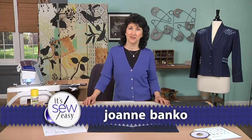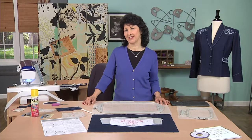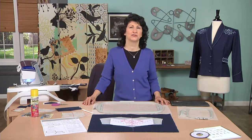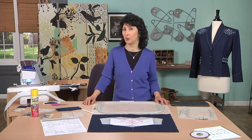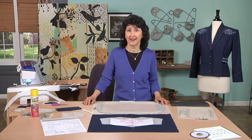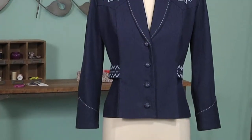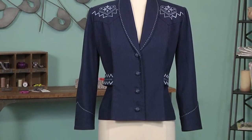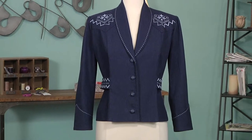Hi, I'm Joanne Banco, author, designer, and sewing educator. As a sewing educator, I love to tell my students: when you sew, you can have what you want, when you want it, how you want it. This classic cowgirl style country western jacket is a perfect example of that.